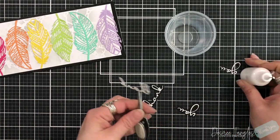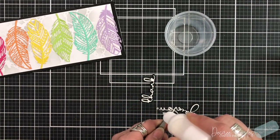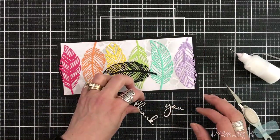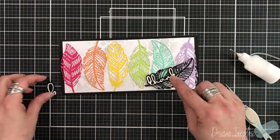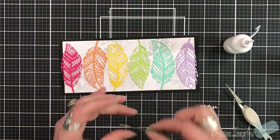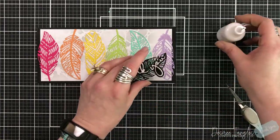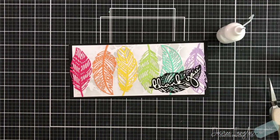The die cuts, even though I did not double or triple layer them, have beautiful dimension because I really only put glue down the center and a little bit on the side. Once my sentiment is layered, I also took one of the feathers and die cut it from black cardstock. I thought it looked great with the sentiment going up along that curve of the feather, positioned in the bottom right hand corner of the card.